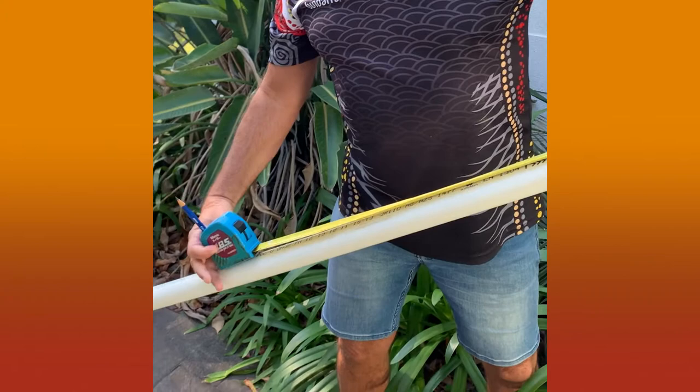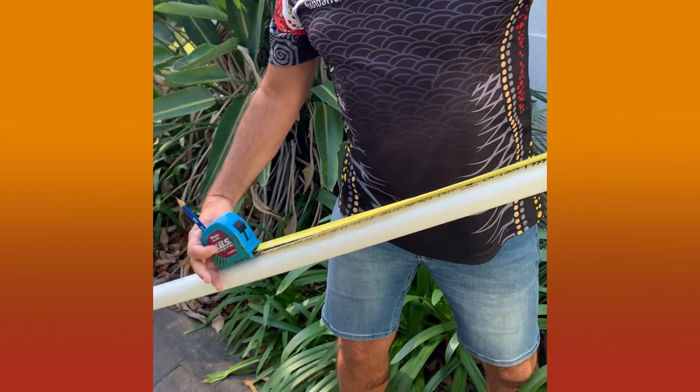We're back home again and we have our length of 32mm PVC piping. We're going to measure it to 1.2 meters, so 1200mm. We'll measure it now, make a mark at 1200, and then we'll cut that and start making our ditch.